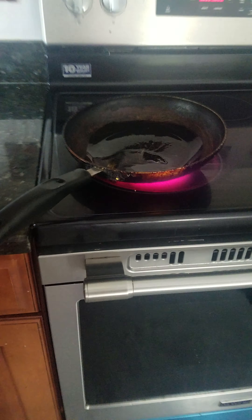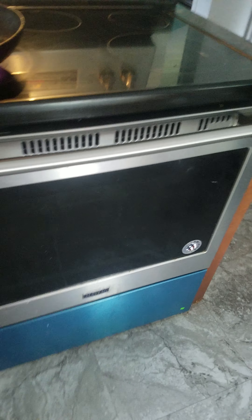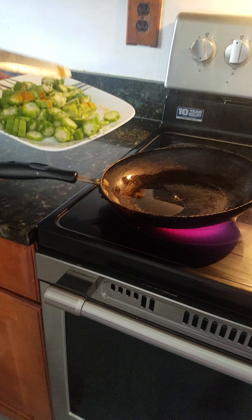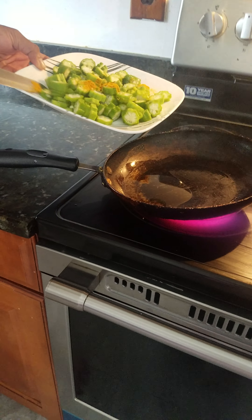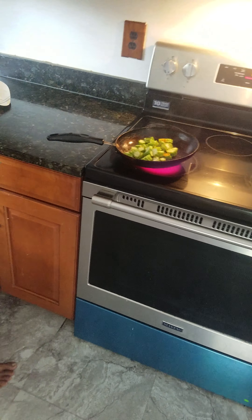Next we will fry it. We're gonna put these on the stove — so exciting! We just turned the light on. It's almost ready. Now mixing it up a little bit — let's go!